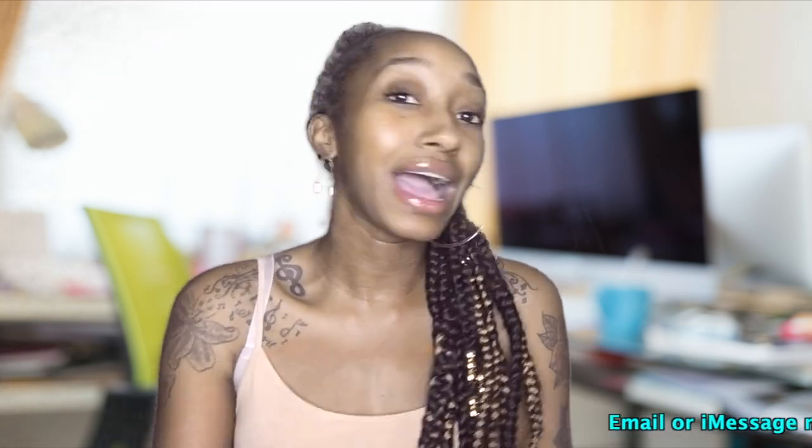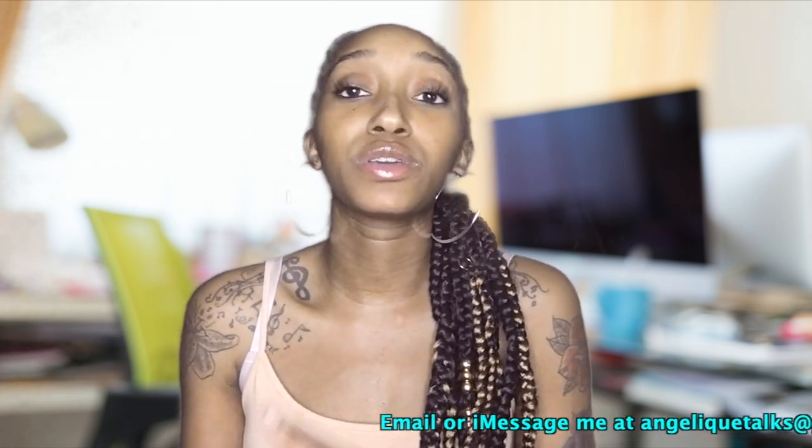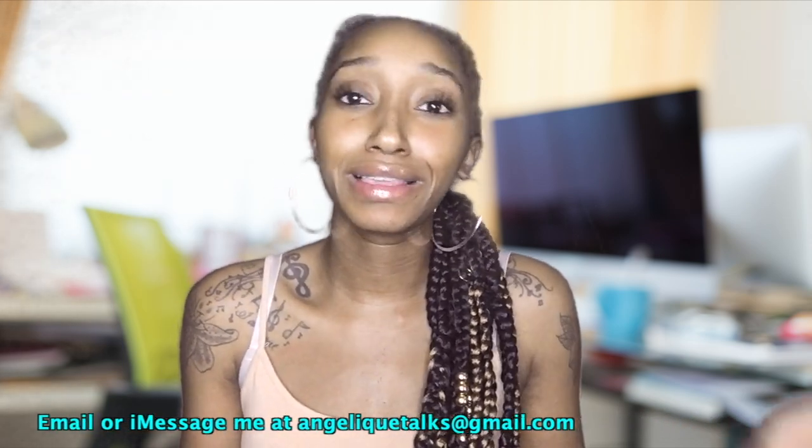I'm also bringing back my Angelic Talks segment — where I drink my wine and read your crazy life stories and give advice. If you need advice on whatever the case may be, you can email me at angelic talks at gmail.com, or message me on Snapchat or Instagram. Let's finally get into this video.